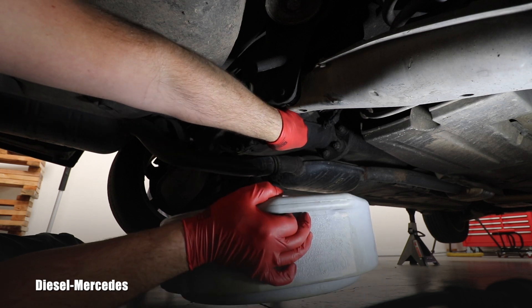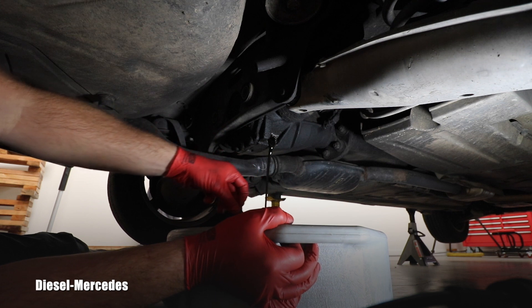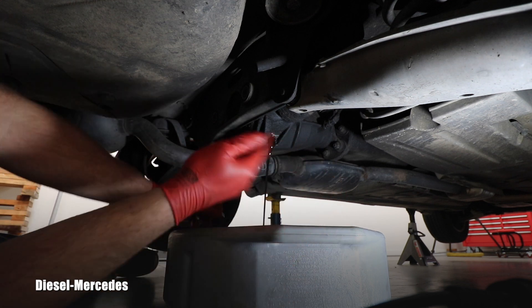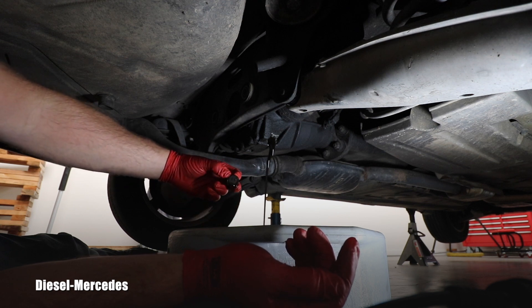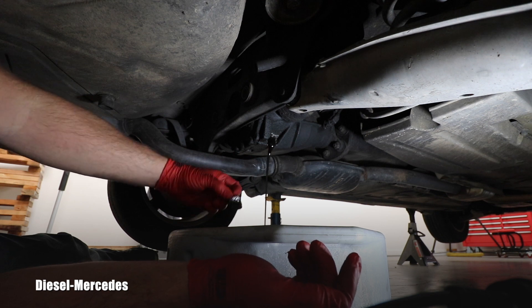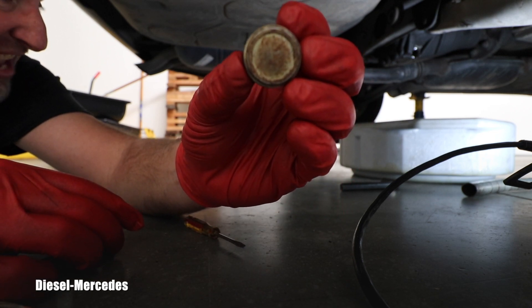I'll remove my safety glasses and keep the rubber ones. Let's see what comes out — I have no idea when it was changed last time, so it will probably be really thick and dirty. Oh yeah, definitely. Because I have the filler plug in, it didn't shoot all the way out — it's just slowly flowing out. When it slows down I'll remove the filler plug. This oil definitely needed to be changed — it's very dark.